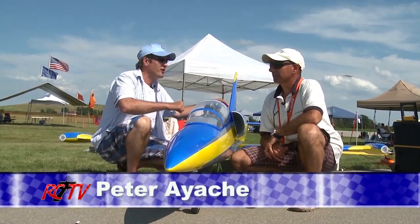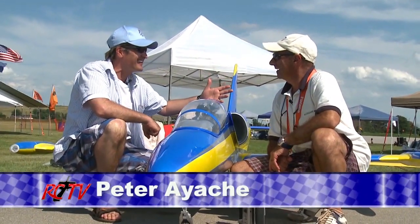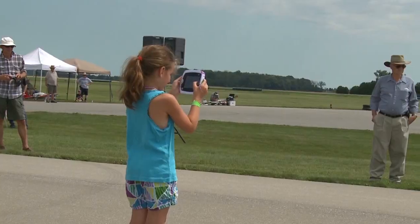We're here today at Chatham Air Show with Peter Eosch. Peter, punch of the fist there. I haven't seen you since last year, and once again you have a new jet. Tell us all about this beauty.